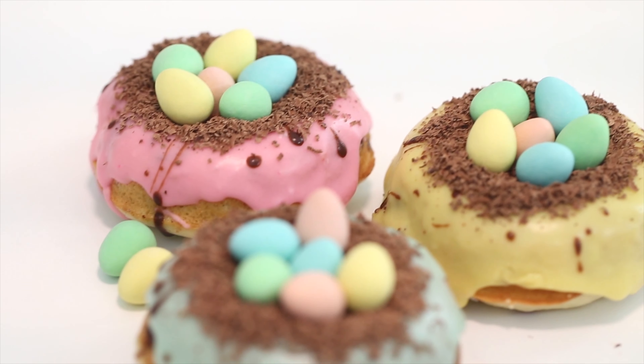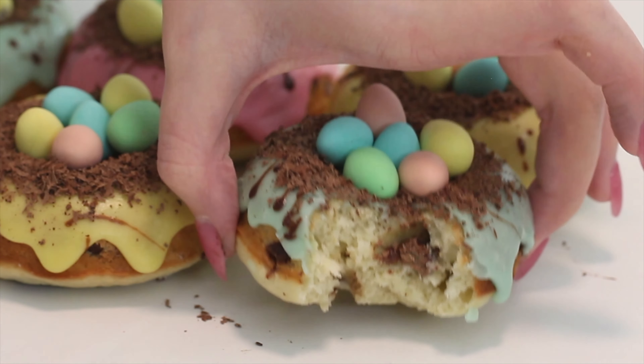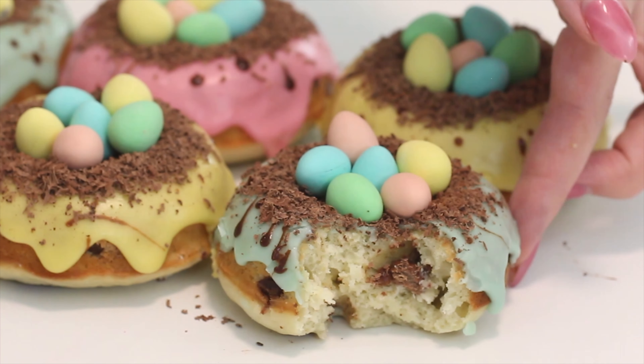And you are done! Thank you so much for watching. I hope that you liked this recipe. If you want other doughnut recipes, let me know in the comments. I'll also have a playlist linked in the cards of other doughnut recipes I've done, because I have a ton on my channel. So if you're looking for some other recipes, definitely check it out. I love you guys so much — thank you for watching, bye!